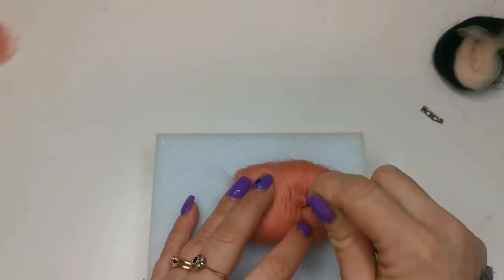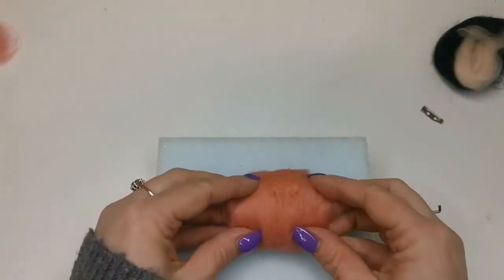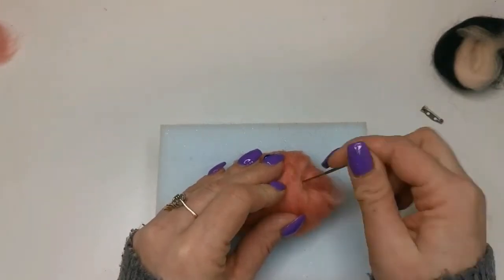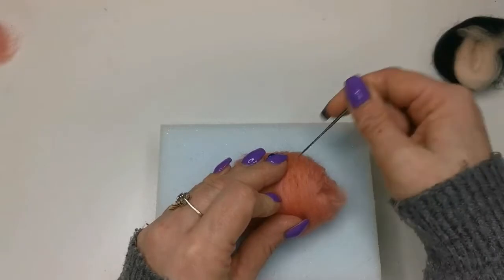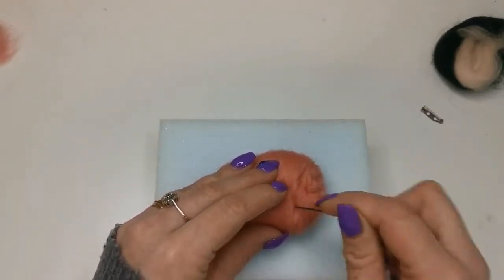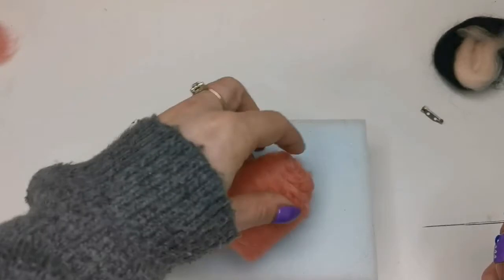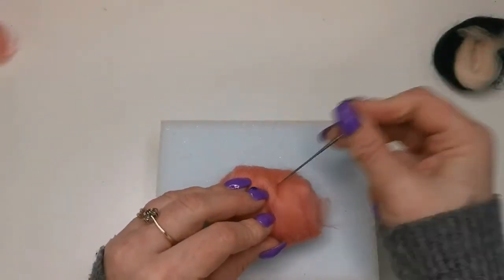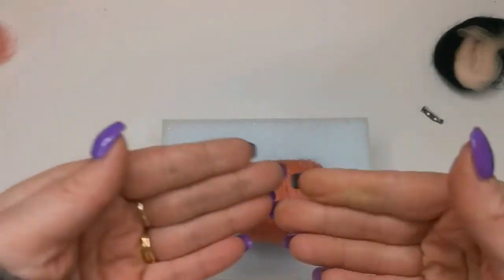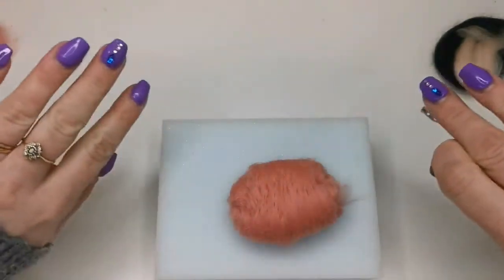Stab in and out at the same angle. Now that it's starting to hold I'm going to really condense all these fibres down and try to work into a more rounded shape. To do that all you have to do is stab in where you want those fibres to condense — where I've got a fluffy bit here, the barbs on the needle are just going to take all those fibres into the middle. Take those corners in. Because I'm trying to condense the fibres into the middle, make sure your needle's angled in the way that you want your fibres to go. If you angle it outward all your fibres will start spreading and you'll get a flatter shape.